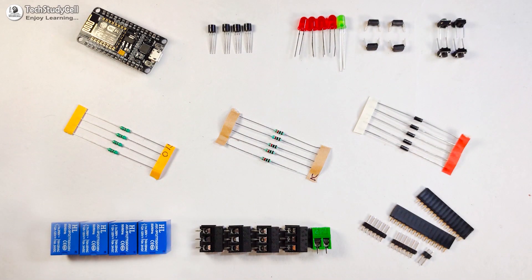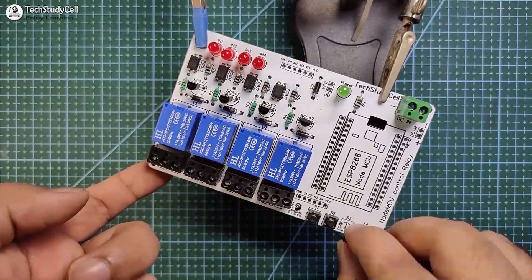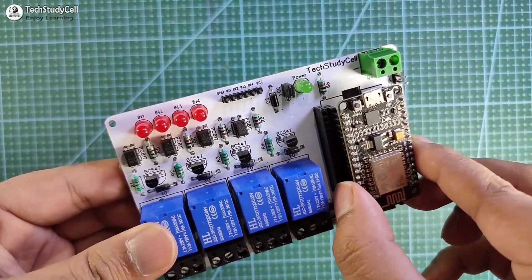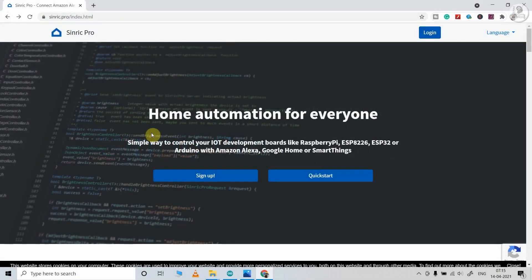These are the components required for the PCB. Now I will quickly solder all the components on the PCB. Now let me connect the NodeMCU with the PCB. Before uploading the code, I have to configure the Sinric Pro account. For that, I will use Sinric Pro and you have to visit this page — I have mentioned the link in the description.